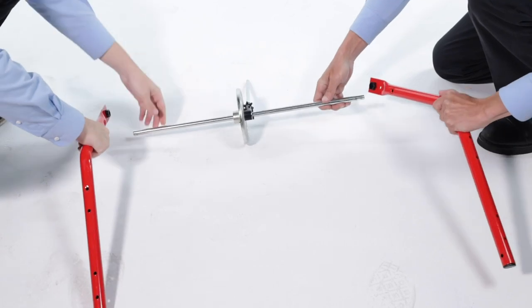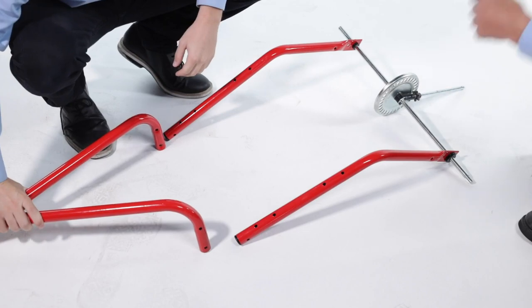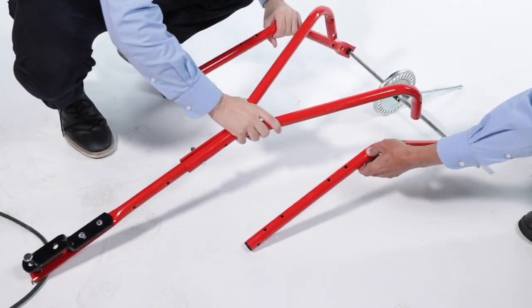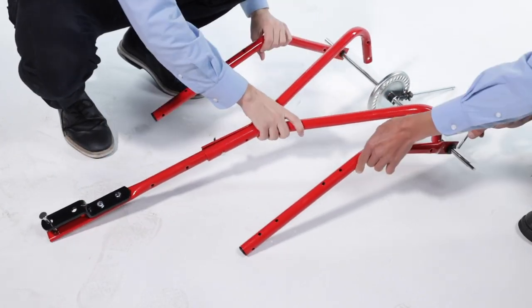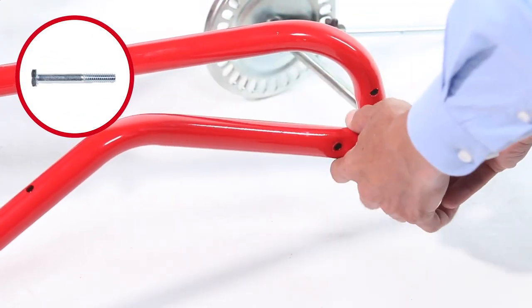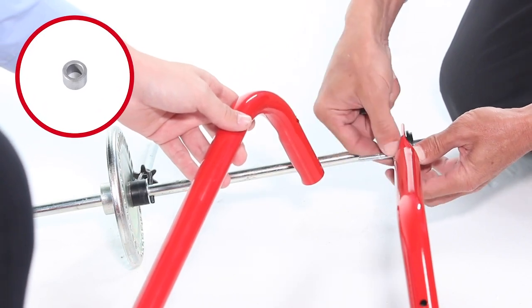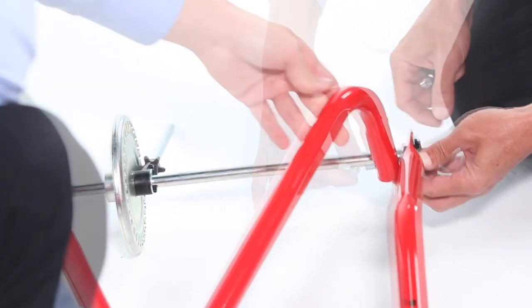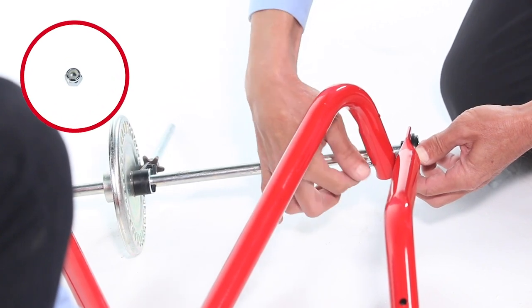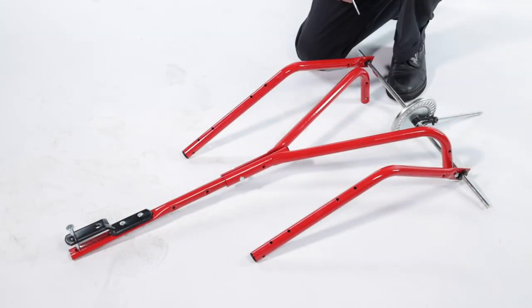Now, slide the hopper support tubes onto the gearbox axle. Then, align the assembled hitch support tubes between the hopper support tubes and secure them using a 1/4-20 by 2-inch hex bolt, Part 22, inserted from the outside, a medium spacer, Part 26, placed between the tubes, and a 1/4-20 nylock nut, Part 32. Leave the bolts loose for now. Repeat for the other side.